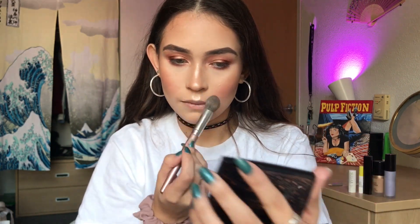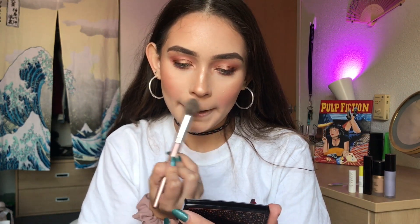Anastasia Amrezy Highlight applied with this precise highlighting brush. Oh my god — it's so intense. You're joking.